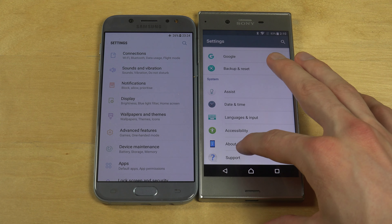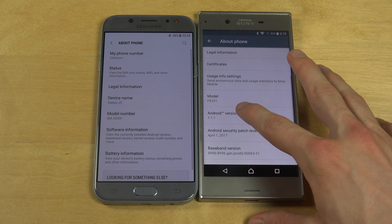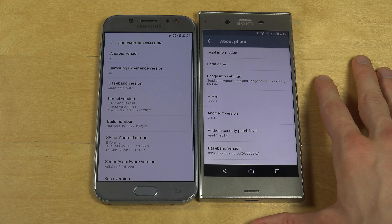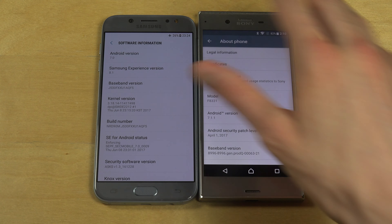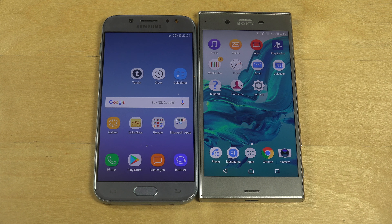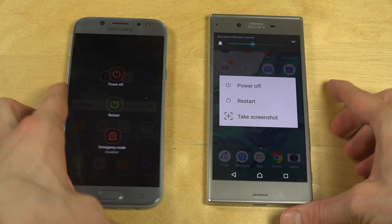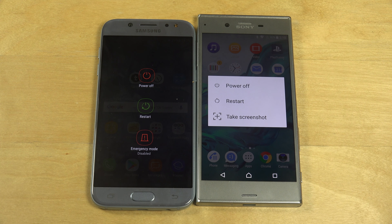Sony's keyboard kind of sucks — I think it's the SwiftKey keyboard, which is usually very boring. But it's running on Android 7.1.1, so gotta give kudos to Sony there. This one is only running on Android 7.0. But remember, this is a mid-range device. Then again, the S8 is also running on Android 7.0 and hasn't gotten the Android 7.1.1 update, or even Android 7.1, or the brand new Android 8.0 beta.